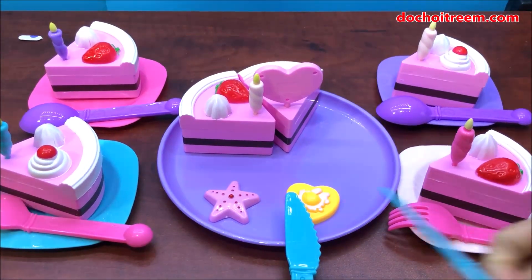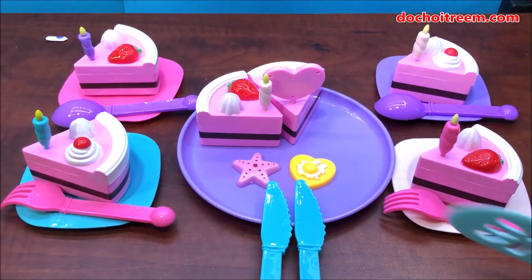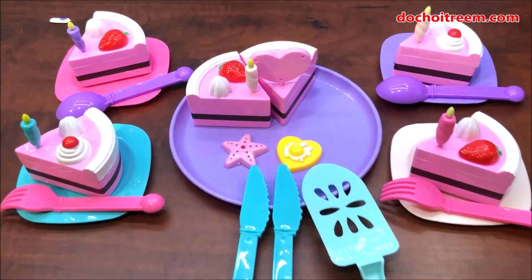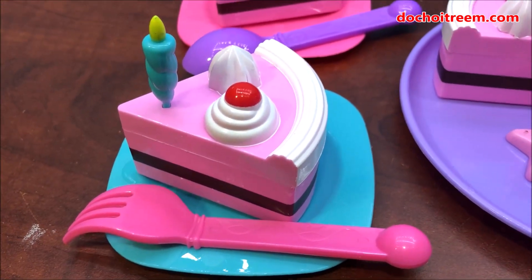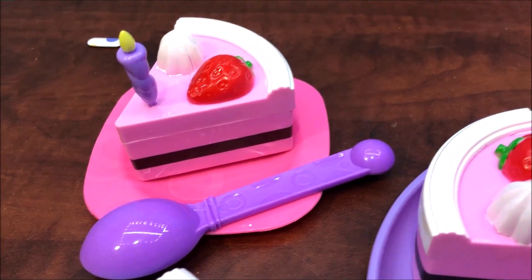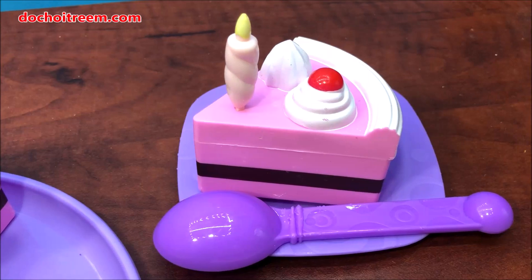Vậy là đã chia phần ra cho tổng cộng 4 cái đĩa bánh rồi. Quá đã phải không các em? Mỗi chiếc bánh được cắt ra đều có topping ở trên, có chiếc bánh là topping dâu, có chiếc bánh là topping kem hoặc là cherry. Rất là ngon!